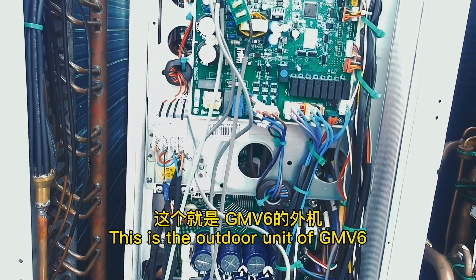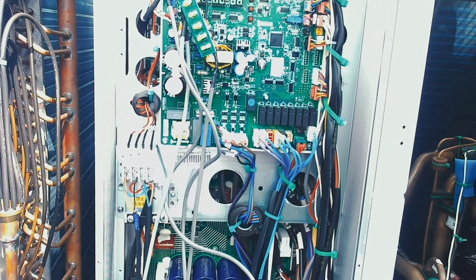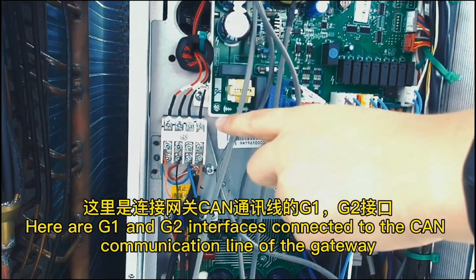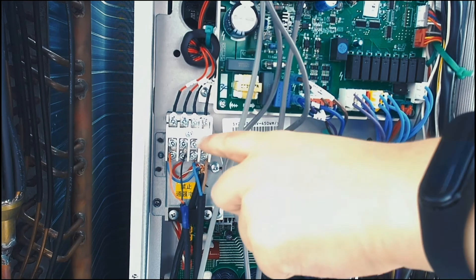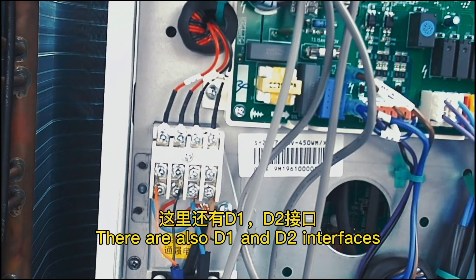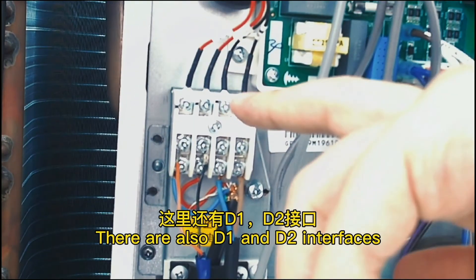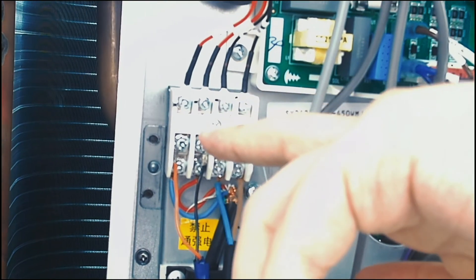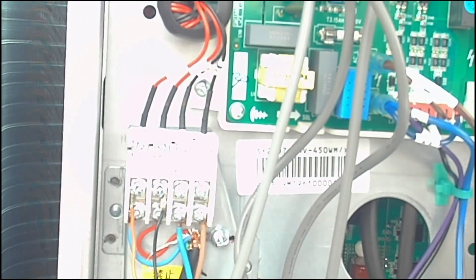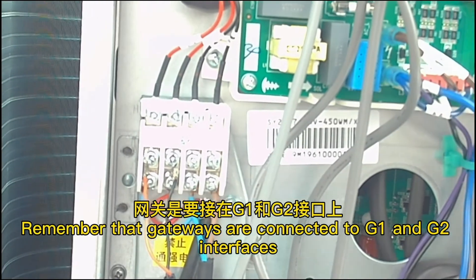This is the outdoor unit of GMV6. Here are the G1 and G2 interfaces connected to the CAN communication line of the gateway. There are also D1 and D2 interfaces. These two ports can be used to connect pocket sprites or compute monitors.